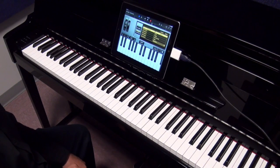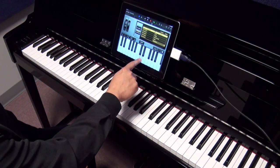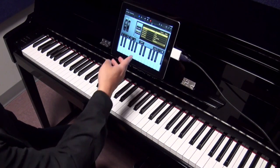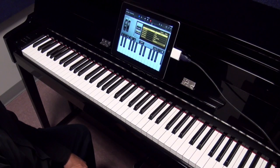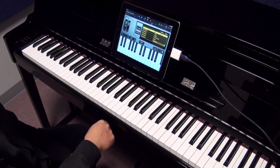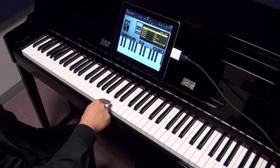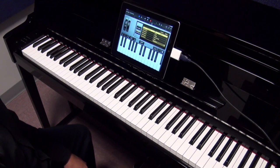Now I also have GarageBand here — the latest version of GarageBand — and they have all these different samples that you can play around with, like party horn. Now what you can do is instead of using the touch screen keyboard, you can use the NU1 Hybrid Piano as your controller. So I can play now that it's connected. The only issue is you still hear the piano sound while the party horn is going on.